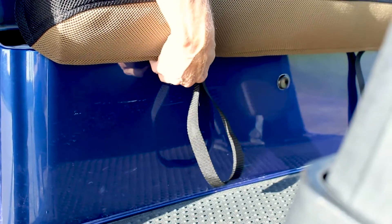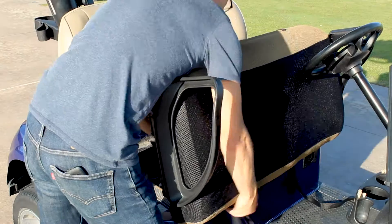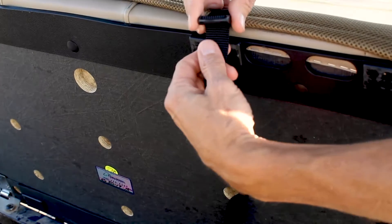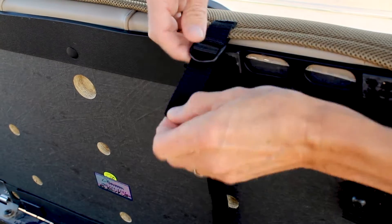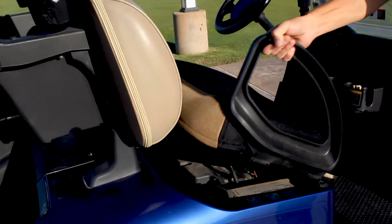Once the seat pad is in place, take the front straps and insert them under the lifted golf cart seat. Pull the straps up behind the seat and insert them into the buckle at the back of the seat pad. Pull tightly, then close the lifted seat.